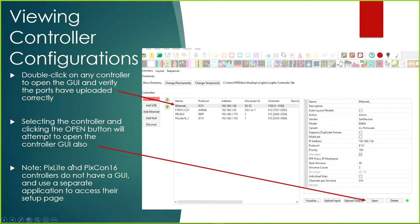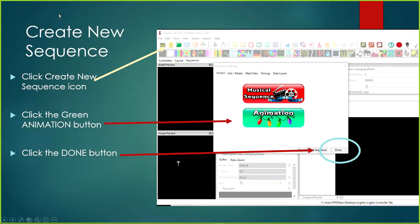Note that the PixLite 16 and PixCon 16 don't have graphic user interfaces — they use a separate application to access their setup page. I use the Advotech Assistant to check the PixLite 16, which I covered in an earlier video. Also, there's a Delete button — if you put the wrong controller in, you can select it and click Delete or use the Delete key on your keyboard. After uploading all the controllers, we can create a brand new sequence.